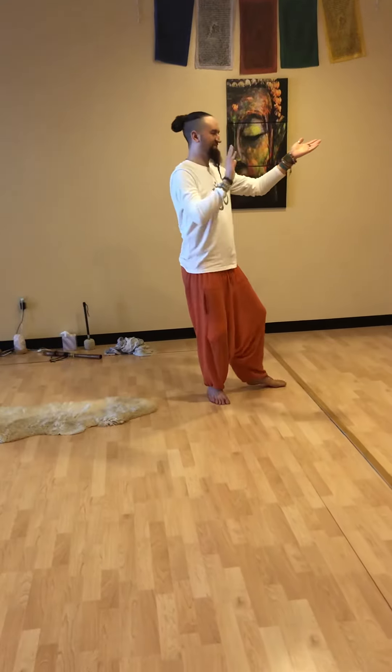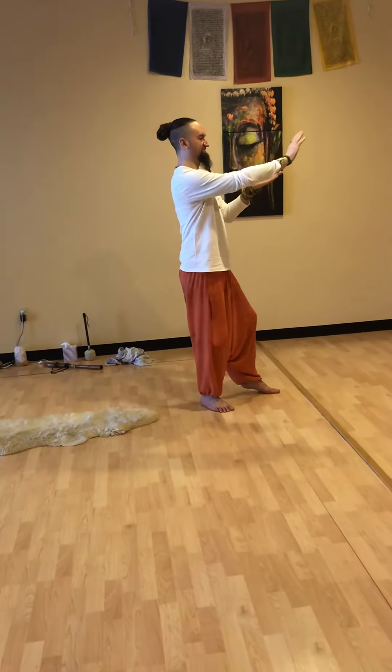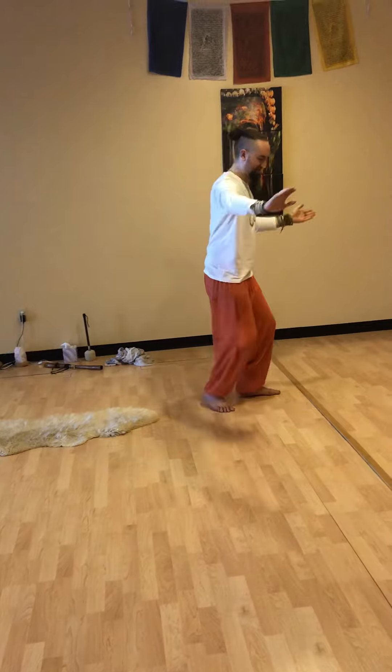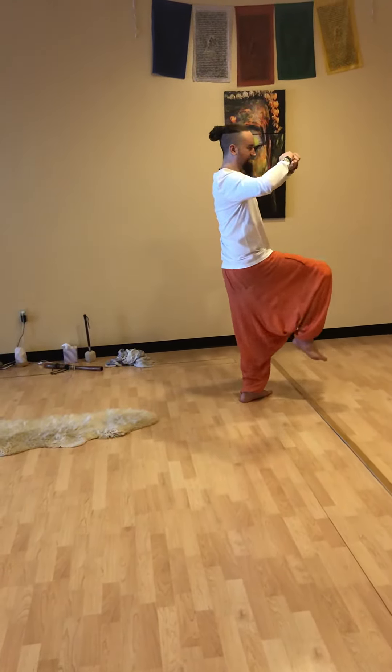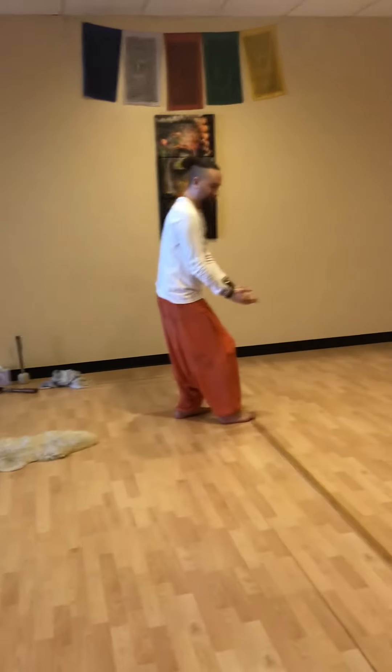And then high pat on horse's head. And then heel kick. And protect the face. And then box ears.